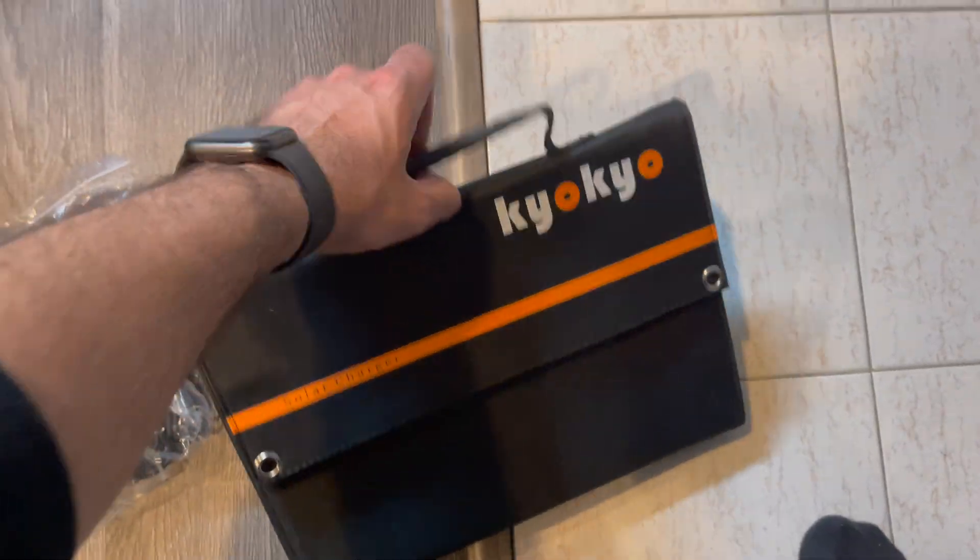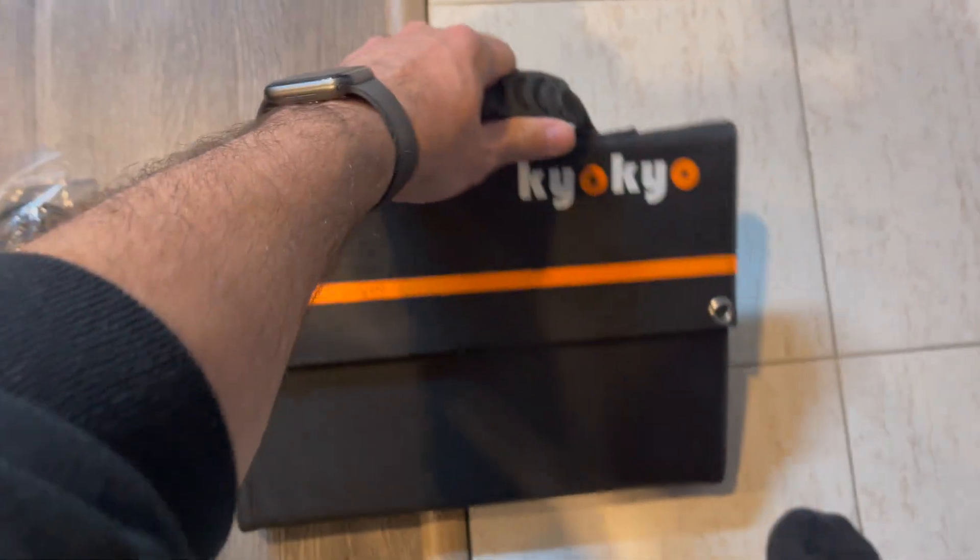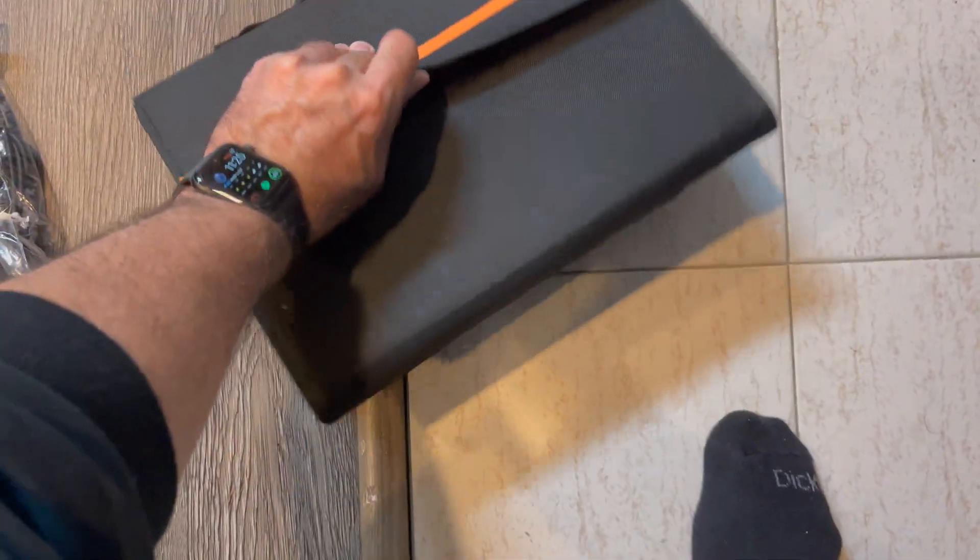It does have a nice little briefcase-style portable design to it. It opens up and the Velcro is really strong.